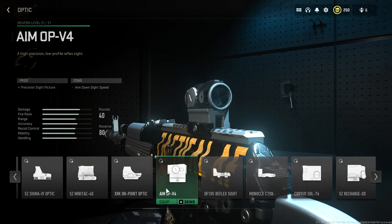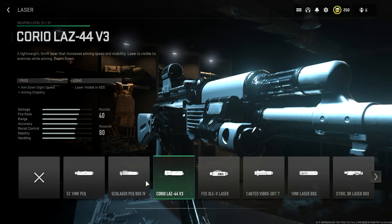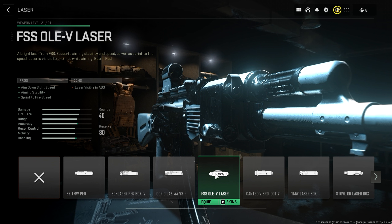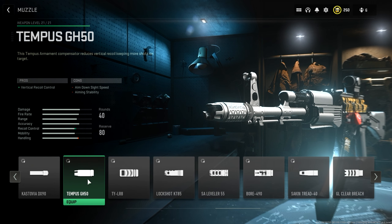For the optic, I really enjoy using the Aim-Up V4 in Warzone — I just like it better there, but you can pick whatever you want. For the laser, we'll also be picking the FSS OLEV laser. Again, if you don't want that beam showing when you aim down sight, use the Schlager Peck Box 4, but I prefer the FSS OLEV. For the muzzle, we're not using the 8-point flash hider — instead we're using the Tempest GH50. The stats on this are ridiculous for vertical recoil control, which is very useful when engaging targets at distance. It's absolutely the best muzzle for the Castoff 762.